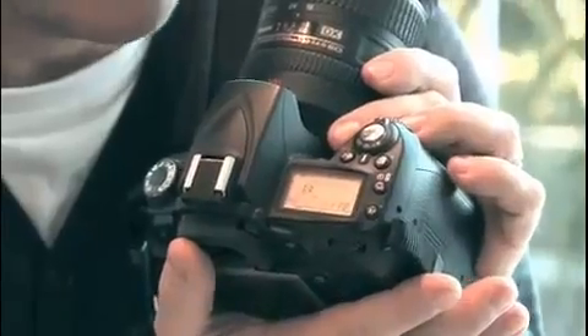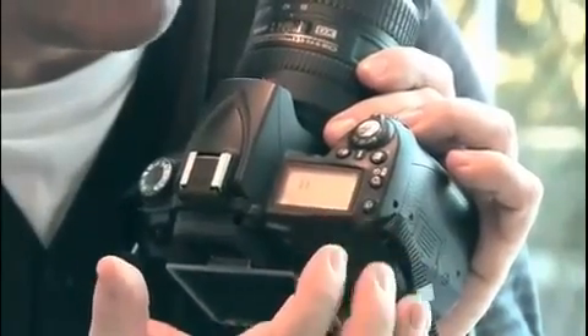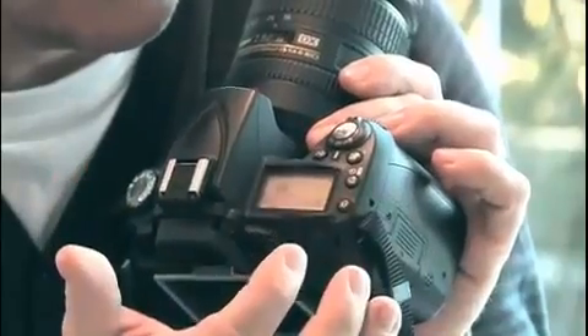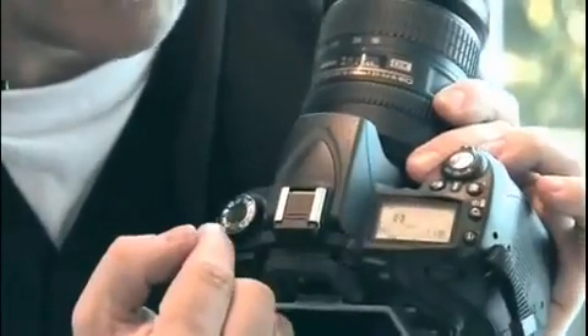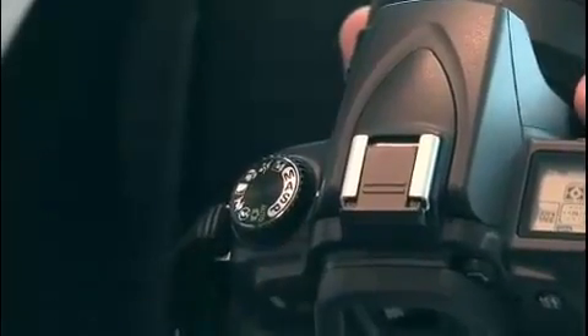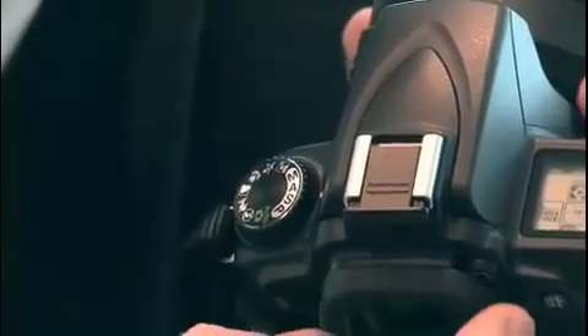As you can see here, this is the top plate of the camera. You've got the on-off button, the LCD data display on the top, the metering patterns, the exposure compensation, the drive mode button, and the auto-focusing mode button over this side. And on this side, you've got the exposure mode dial, which has the usual program, shutter speed, aperture, manual, and the scene modes on the other side of the dial.